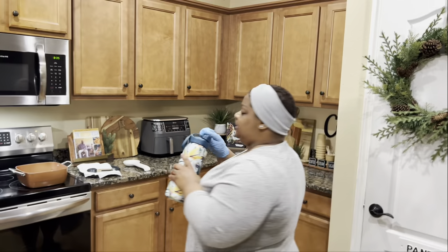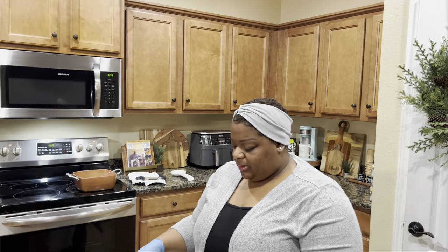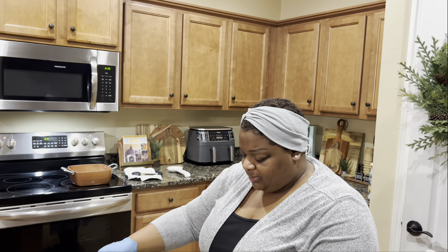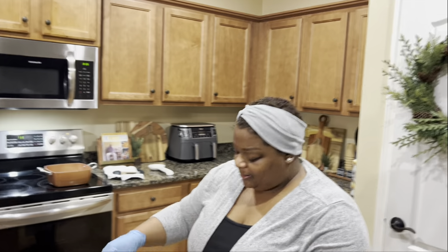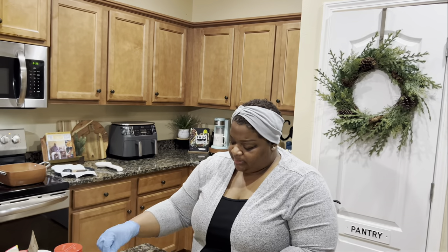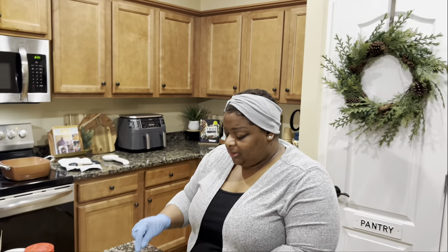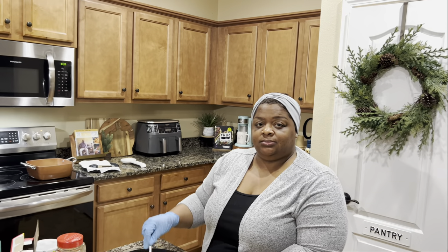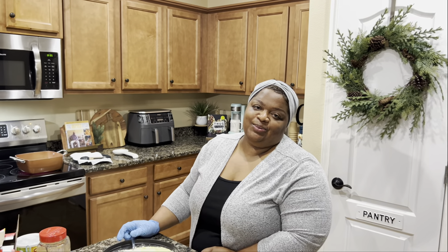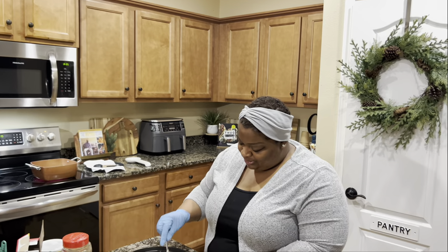Oh my goodness — the refrigerator is a mess! Look at that. We're getting a new refrigerator soon, y'all. Oh yeah, you know we already said we're getting a new one.